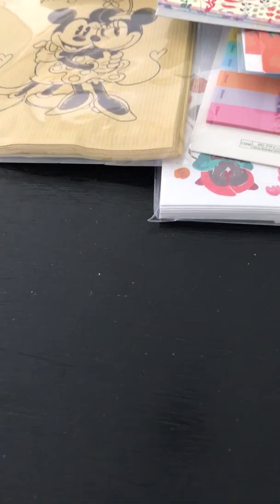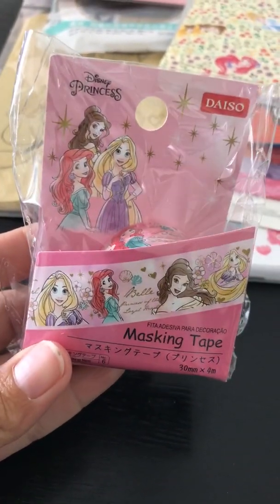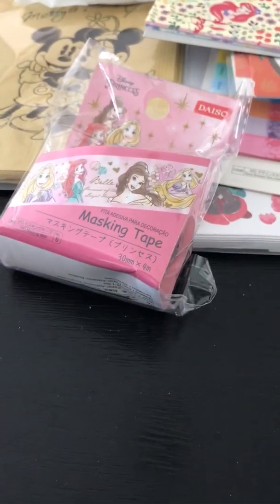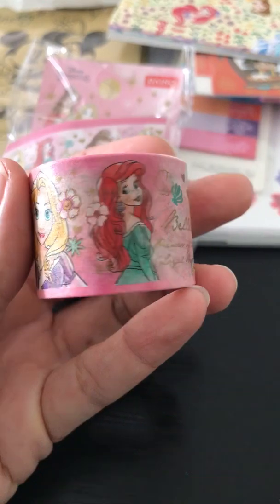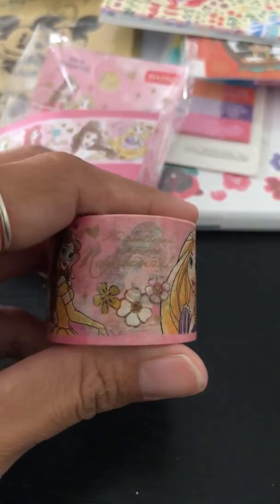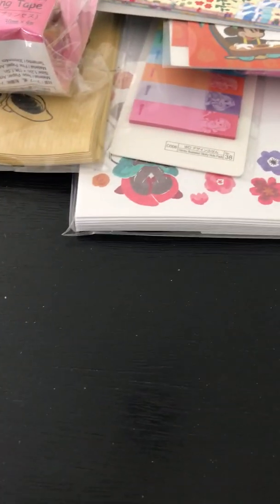My daughter wants to be Pocahontas for Halloween and she always asks why there's no Pocahontas. Then I got masking tape — I got two of them. One is still in the package and one I already opened. It has two different images of each princess on it. That is really cute — I should have taken a piece out to show you guys, but it's too late now.